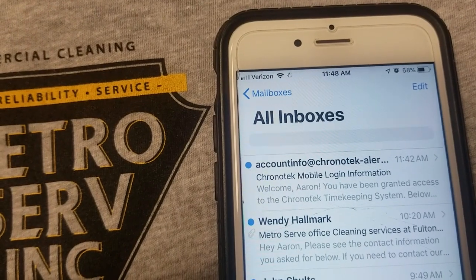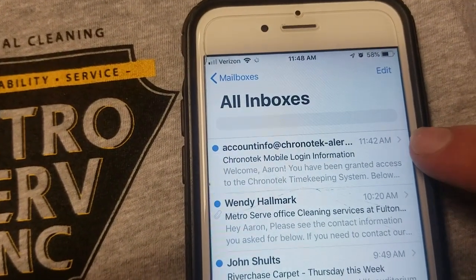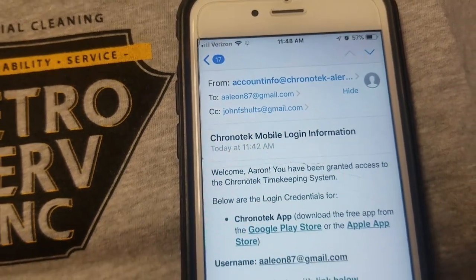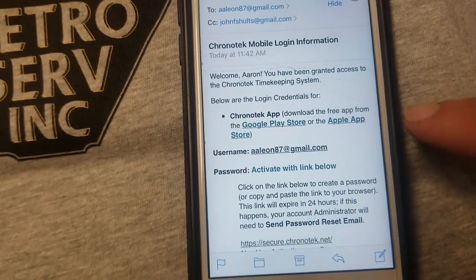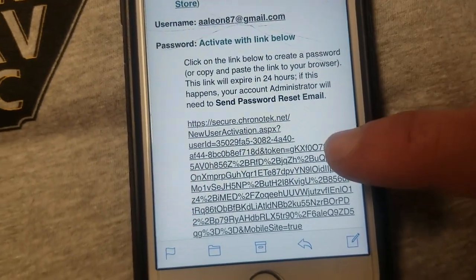First things first, once I get your email, you're going to get an email invite that looks like this from Chronotech. So you're simply just going to click on it. In that email, you'll find two things: a link to download the app and also a link to create your login.